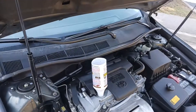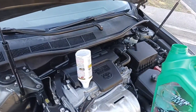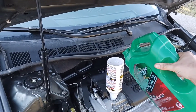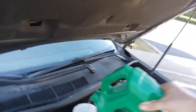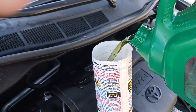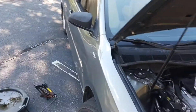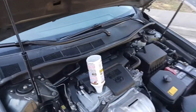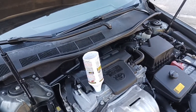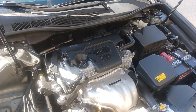All right guys, here's part two — Rislone versus Marvel Mystery Oil. I wanted to show you what this oil looked like. As you can see, that is green. The Rislone has totally changed the color of the oil. I'll go ahead and finish pouring this in and show you what it looks like on the dipstick and on a paper towel.